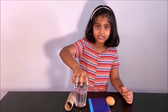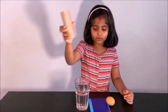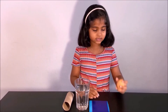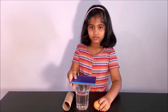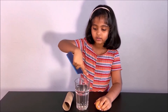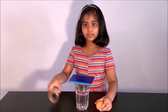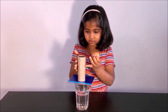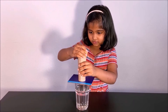What you need for the experiment is a glass cup of water, a bathroom tissue roll, a cardboard piece, and an egg. First, get your cardboard and put it on top — it has to cover the hole in the cup. Then get your bathroom tissue roll and put it on top. Then get your egg and put it also on top.